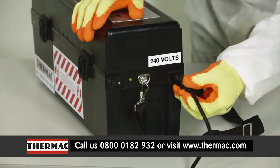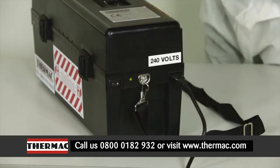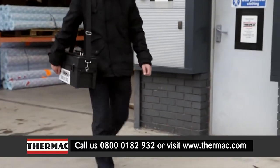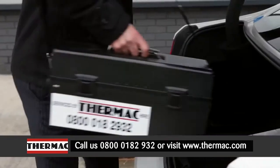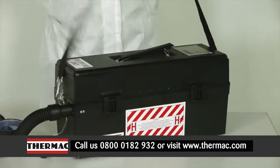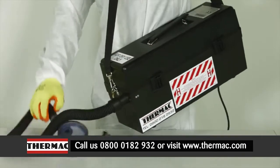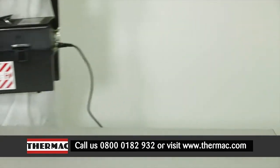Using the MACVacLite couldn't be easier. Simply plug it in, switch it on and it's ready to use. The detachable shoulder strap means it's easy to transport to and from site. This gives the user maximum freedom to carry out their tasks, and also enables the user to fit into awkward and confined spaces typically found in asbestos environments.